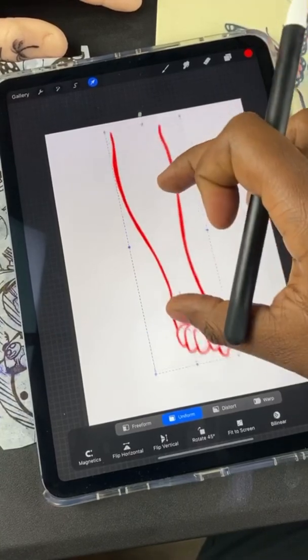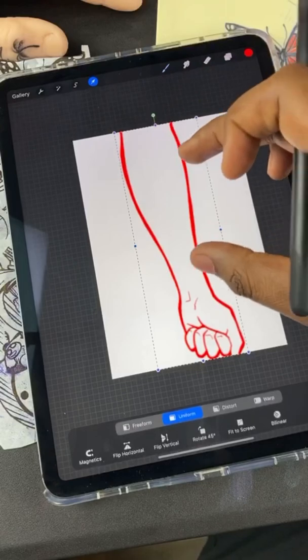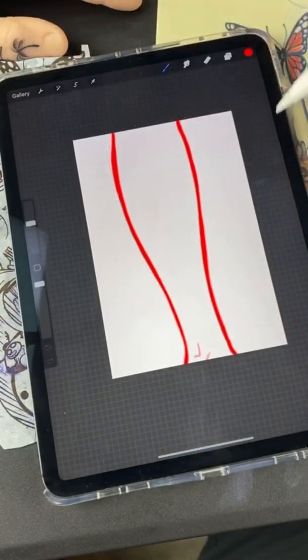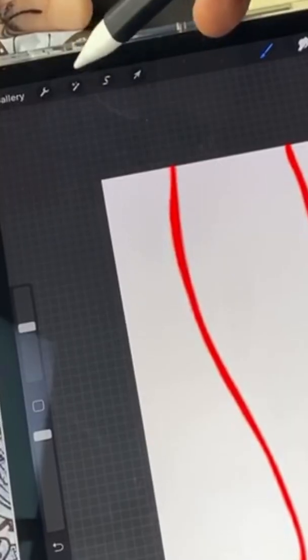This arrow up here — you're gonna tap it and that allows you to resize whatever image you have on this layer. I'll explain layers in a minute. I'm going to oversize it a little bit and once I have it where I want it, this little magic wand tool over here, I'm gonna click it.